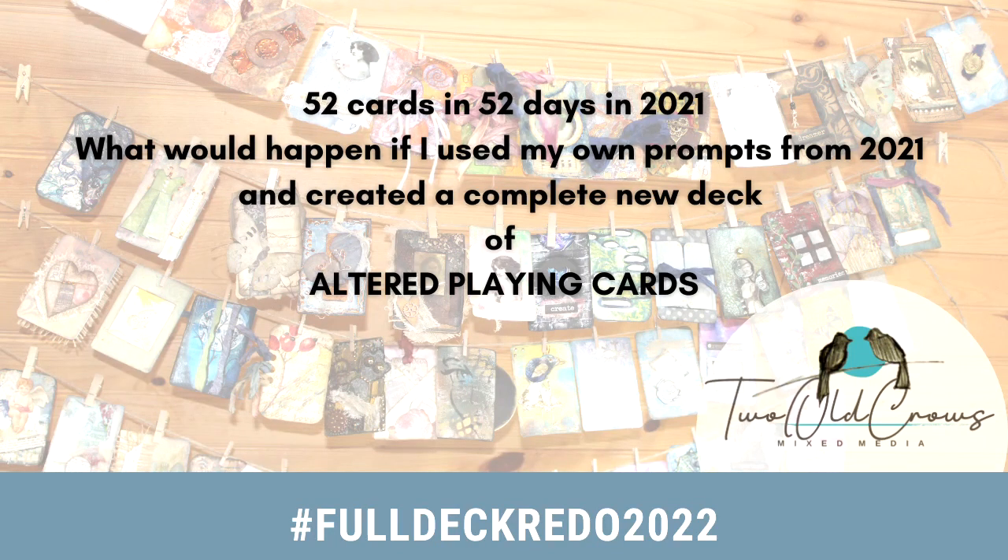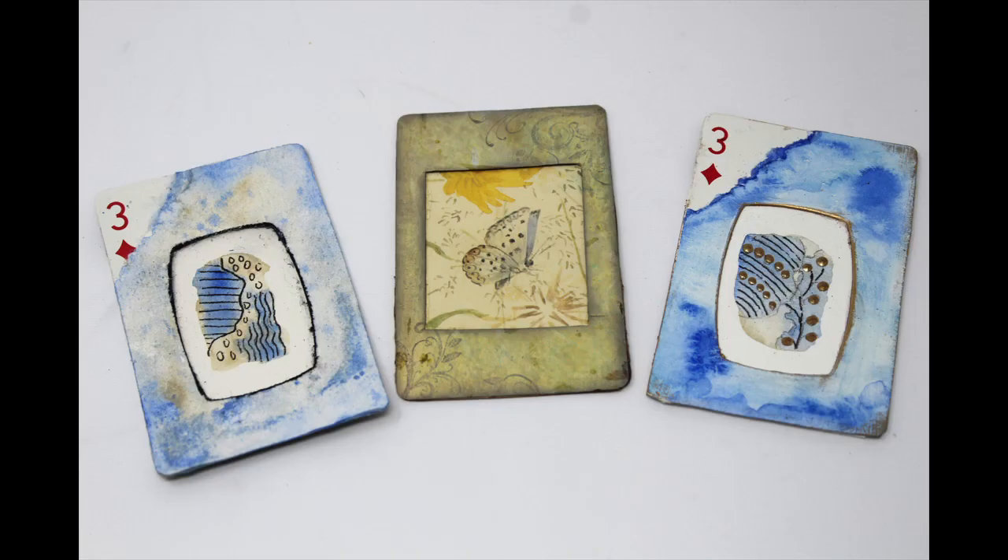In 2021, I redid 52 cards — or altered 52 playing cards — in 52 days. So in 2022, I want to go back and revisit that, kind of take a look at what I did last year, see if I can make some improvements or changes that will make this year's cards as good as last year's, and better in most.